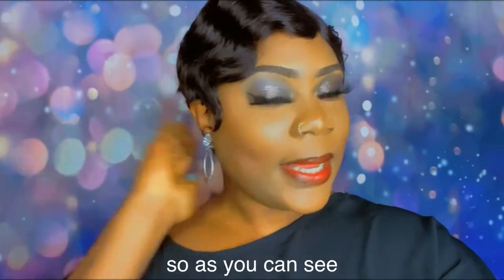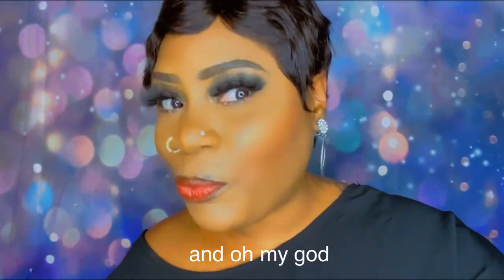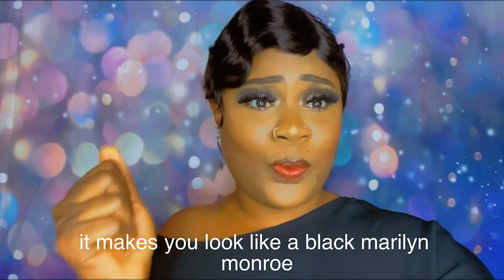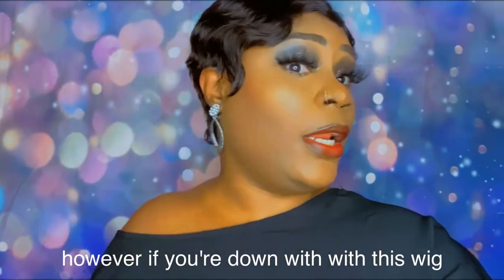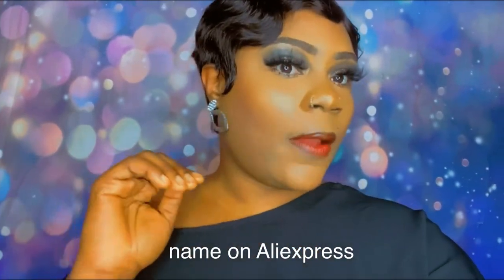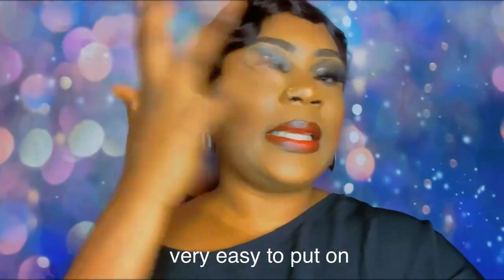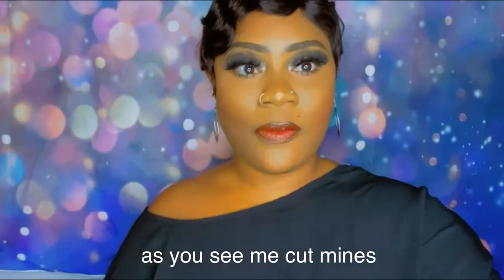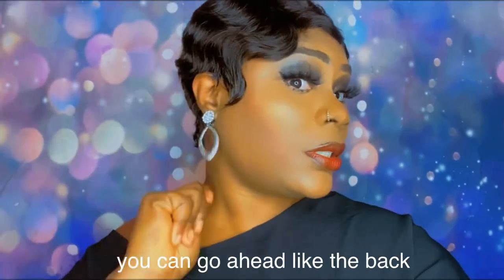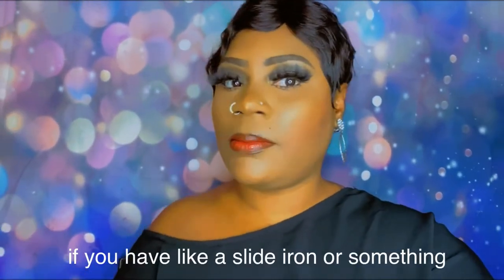This wig didn't take that long. Oh my god, this wig is so affordable and so beautiful — it makes me look like a Black Marilyn Monroe from back in the day. If you're feeling this wig, go ahead and click the link or look up the wig name on AliExpress. It's summertime and this is the perfect summer wig — it's lightweight, not heavy at all, very easy to put on. You can cut the sides like I did because I don't want anything touching my ears. I'd suggest using a flat iron to press the back down a little bit if it bothers you.